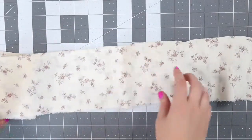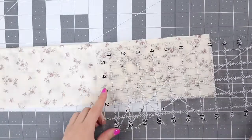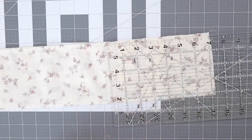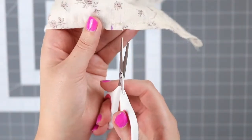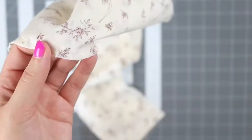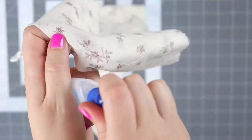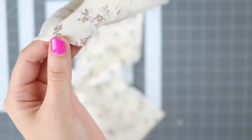Now that you have that seam closed, take your marking pen and ruler and mark 7 inches on both sides. Then take your scissors and do a really small cut where that mark is on both sides. If you're worried about the fabric fraying, you can just grab a little bit of fray check and put a little bit along the cut to keep it from fraying.